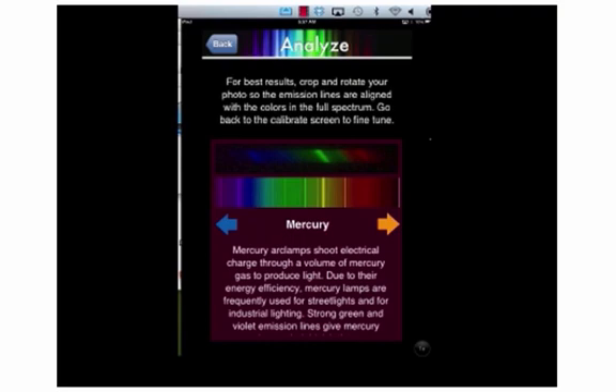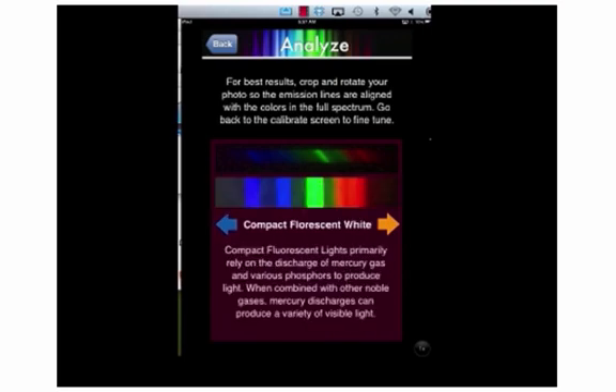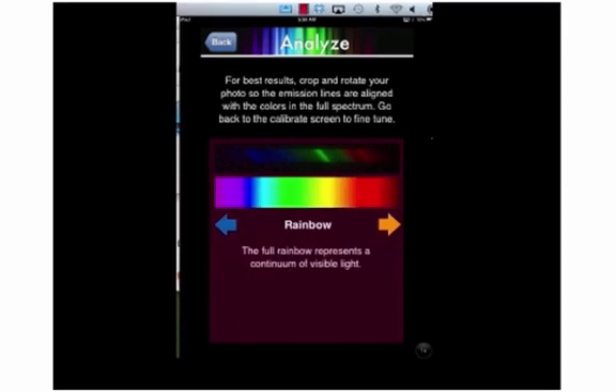Notice the difference between this fluorescent light and a continuous source of white light — the rainbow. Notice the bands of light. Remember, these are due to electrons relaxing from higher energy states to lower energy states and giving off that energy in the form of visible light. Each band of light has a different frequency, a different wavelength, corresponding to the amount of energy given off between those energy levels.